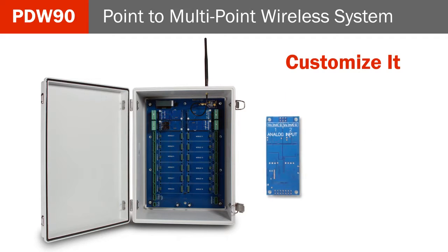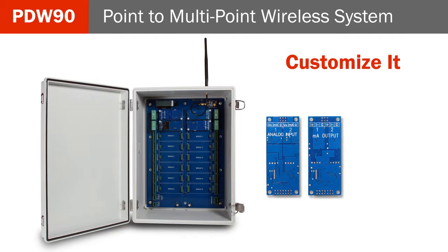Modules include dual analog input, dual analog output, digital input-output, and dual relays.